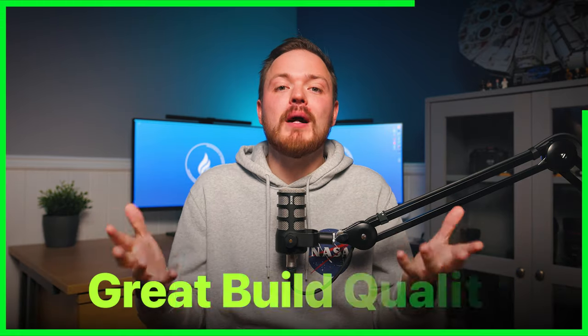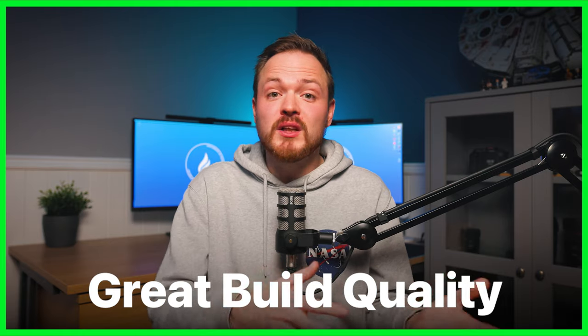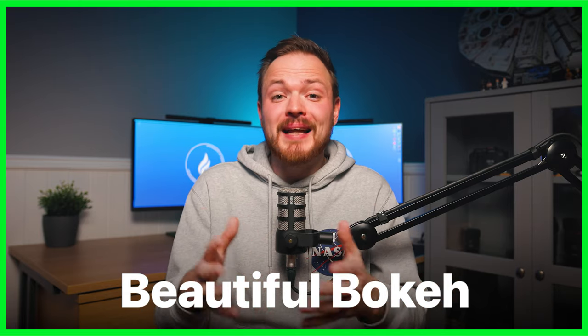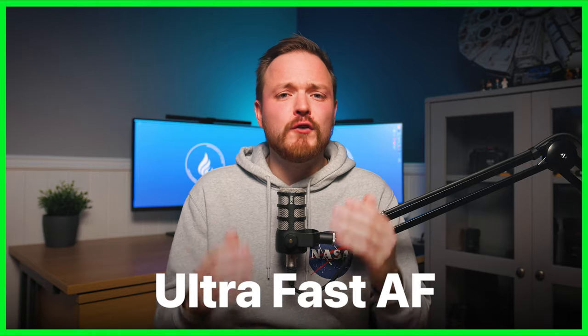So let's look at the pros and cons to work out if the RF 50mm f/1.2 is really worth a spot in your camera bag. On the pros side: great build quality with weather sealing for dusty or moisture-rich environments; ultra-sharp images straight out of the gate at f/1.2; great bokeh and beautiful background separation thanks to the 10-rounded-bladed aperture diaphragm; and really fast and dependable autofocus — critical when shooting at f/1.2.